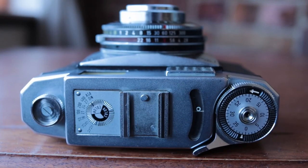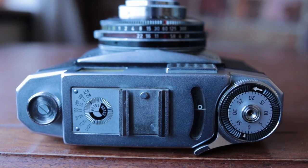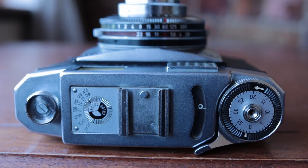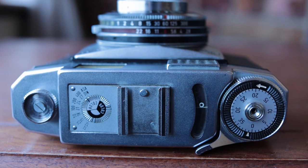I never use it because I always forget to use it, and besides, I never keep film in the camera that long because I want to see the pictures. Next to that there's a shoe for a flash gun, or maybe an external light meter or an external rangefinder. And then next to that is your light meter window. This camera comes with a selenium-based light meter, which is really cool because it means it doesn't need a battery.